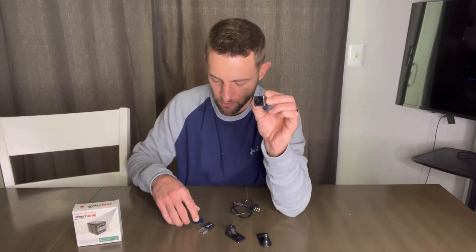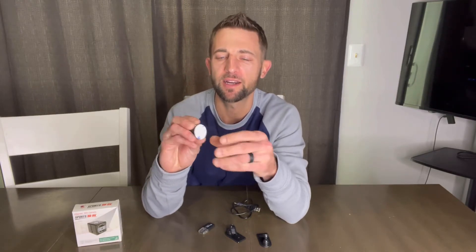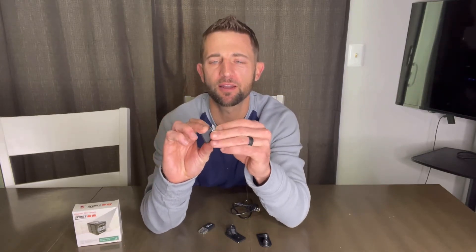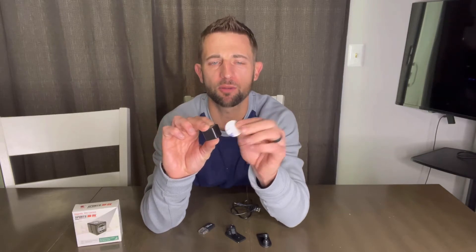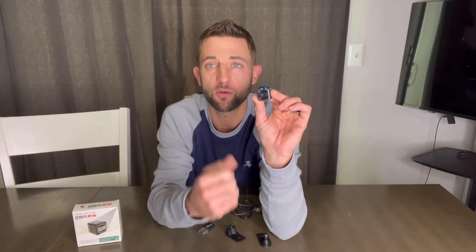You'll be able to magnetize it right here with this sticker that also has the 3M sticking on the back. So if you need to put it in one spot, it's going to be able to detect motion, and that's what's going to trigger it to go ahead and take its pictures or its videos, whichever mode you have it set to.